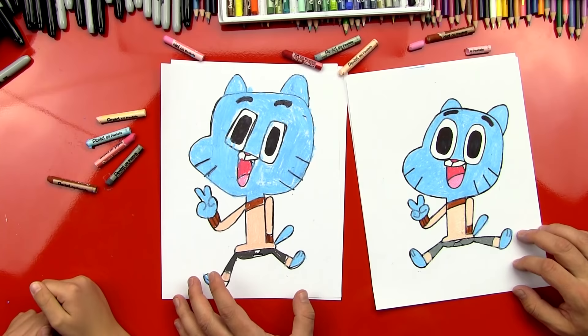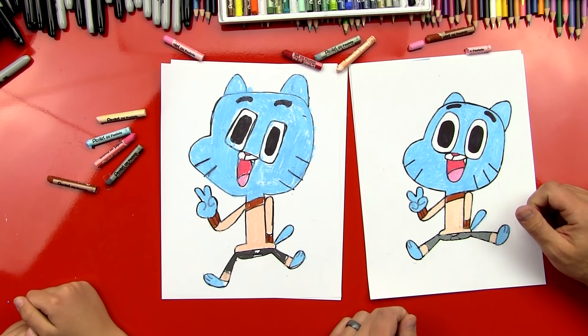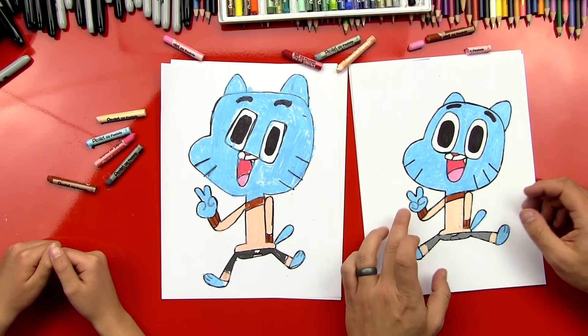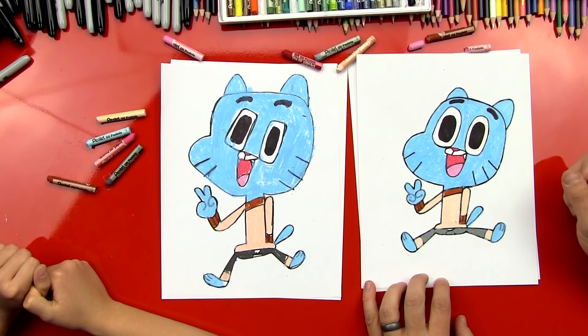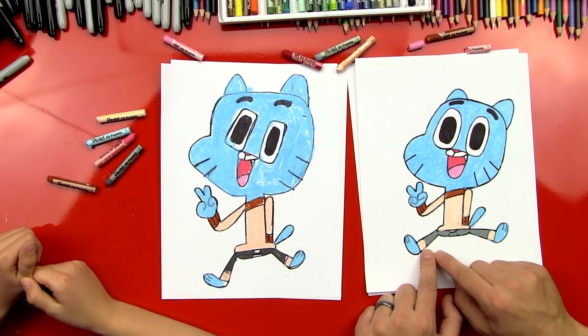Dude, you did it! That was awesome. The reason why we skipped ahead to the end was because there's nothing really secret about how we colored him — he's just solid colors. We used light blue for his head, his hand, his tail, and his feet. Then we used pinks for his mouth and nose, dark brown for his collar and his sleeves, light brown or a peach tan color for his shirt and the ends of his pants, and gray for his pants. Was it fun? We hope you guys had fun drawing Gumball with us. We'll see you later, art friends. Goodbye!